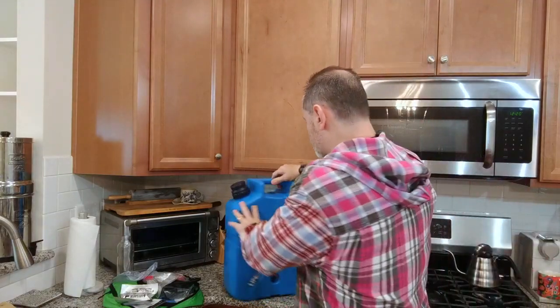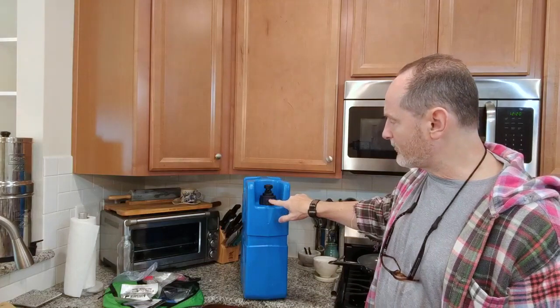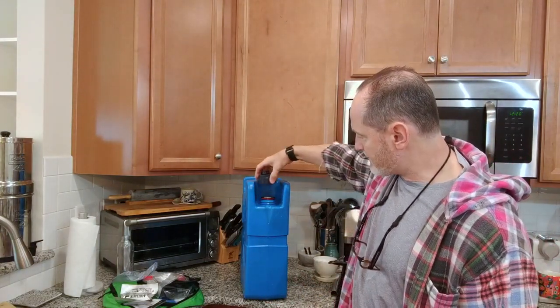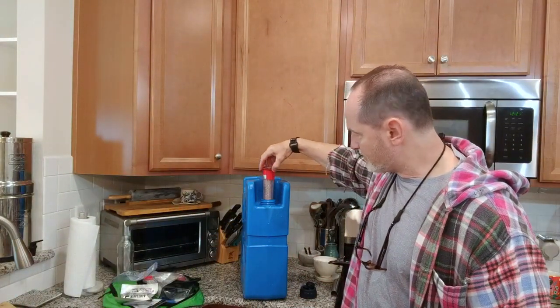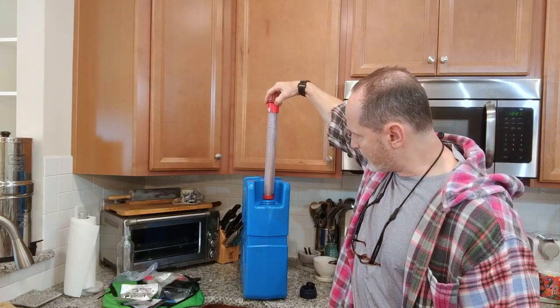The filter is on this side of the can, where the spout is, and it goes all the way down to the bottom of the can. When you take off the spout mechanism, the filter medium is right here, and it goes all the way down to the bottom of the can.